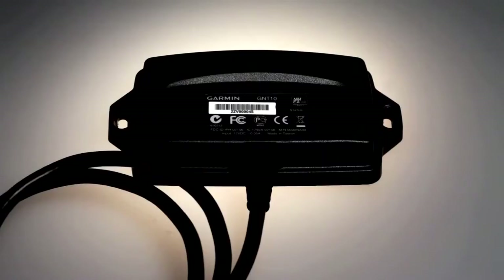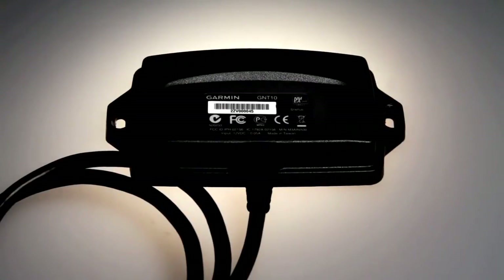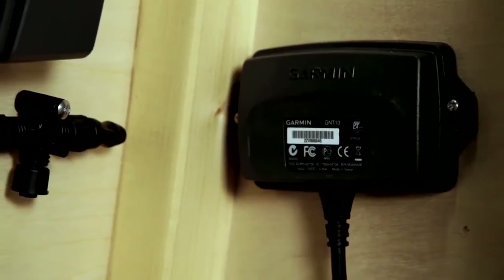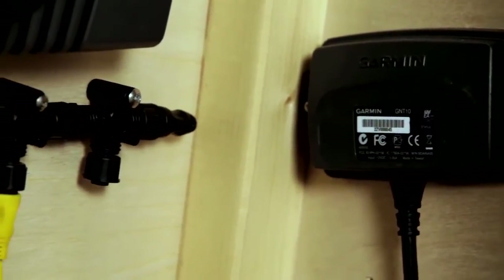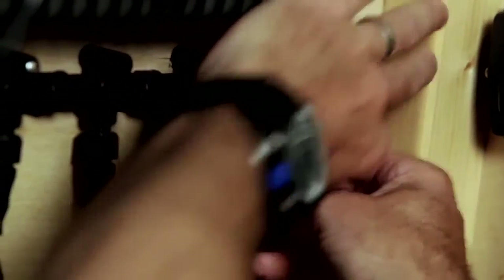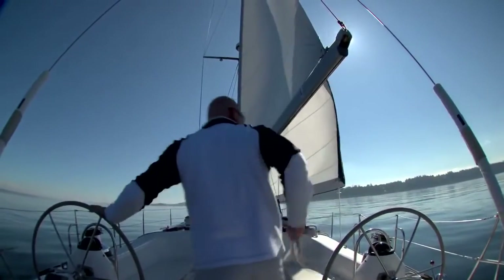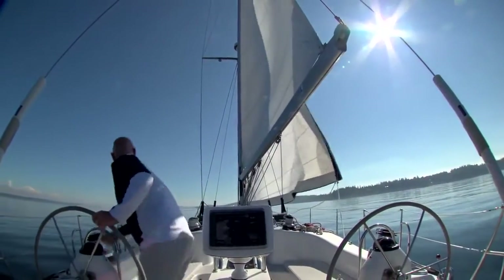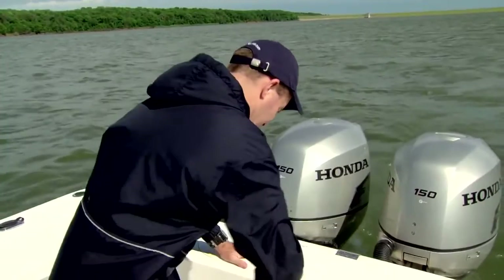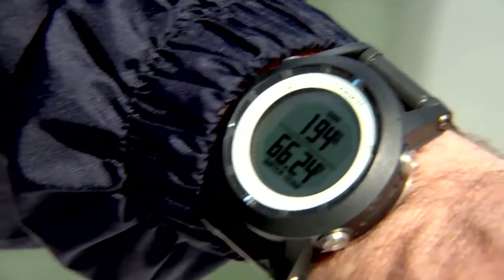The Quadex by itself is an incredibly capable device. However, if you add the GNT-10 transceiver, the Quadex offers even more great features. The GNT-10 connects to the NMEA-2000 backbone on your boat and wirelessly streams data to the Quadex. Whether you're a sailor that wants wind speed data while out of the cockpit, or a fisherman that wants water temperature information while prepping your lines, it's all visible right there on your wrist.